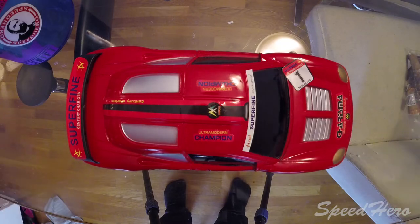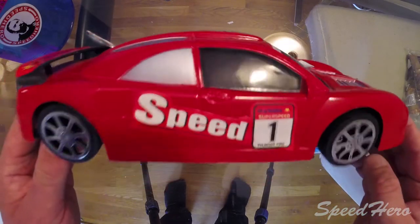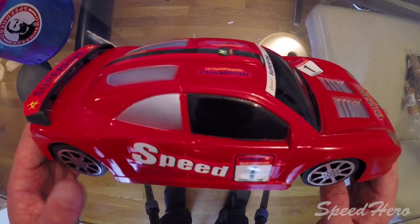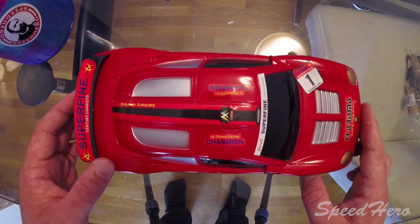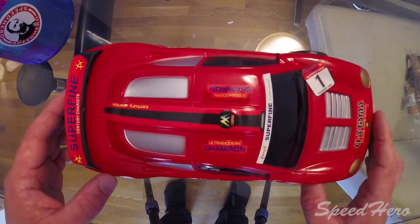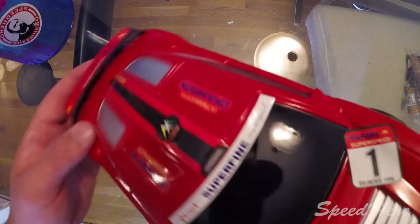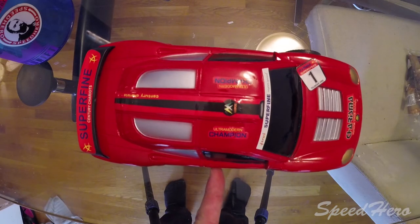Okay, settle in, we're gonna try to make this as quick and smooth as possible. This is your drift car. Number one: Thunderfire Speed, Charisma Superspeed, Ultra Modern Champion, Century Chariots, Super Fine Century Chariots, Charisma — have the call. Really? That's what it says. Okay, this is your drift car. This is your drift car on drift.